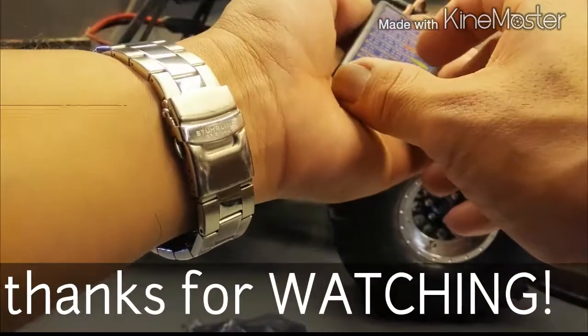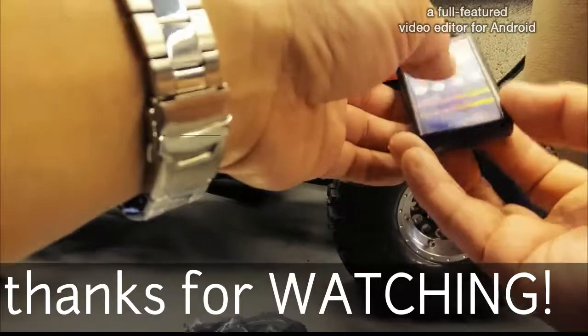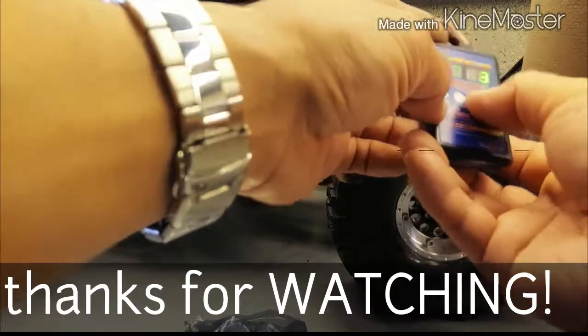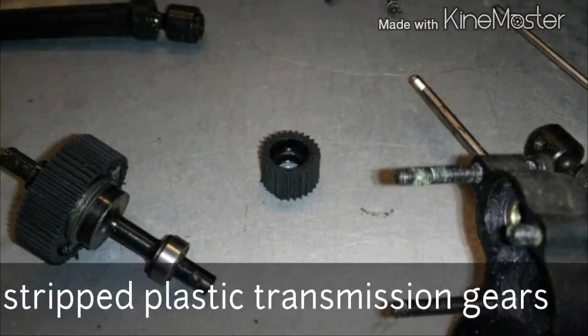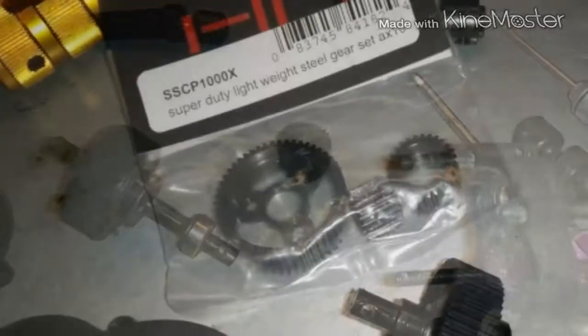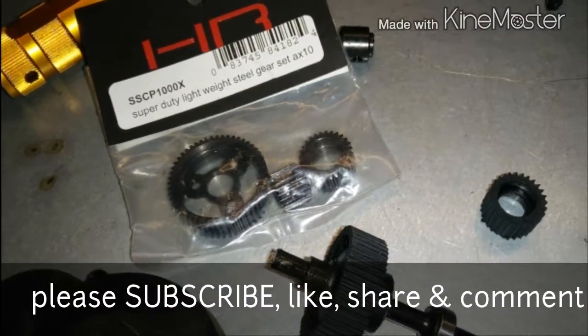After that I started getting some weird sounds from underneath. I took it apart and opened it up - it didn't seem like it was coming from the diffs and the axles, so I opened up the transmission. I remembered I did the same thing on the SCX where I stripped some gears. Here's a picture of the stripped plastic gears inside the tranny, and that's my replacement steel gears.